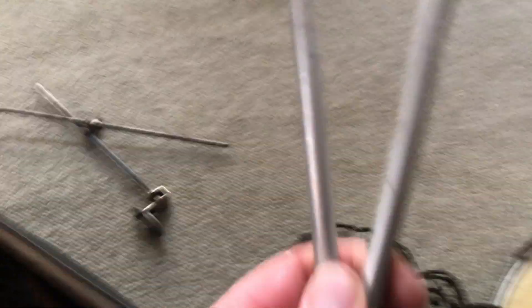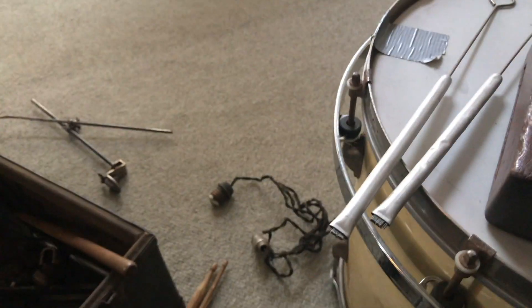Oh my god. And brushes. Oh my god, these are ancient. These are probably worth a lot of money too. Holy cow. Well, none of this stuff is worth what it should be worth. They open up. This is the snare drum stand compared to what we use now. Maybe I'll try to use this. It's got the real calfskin head and everything.